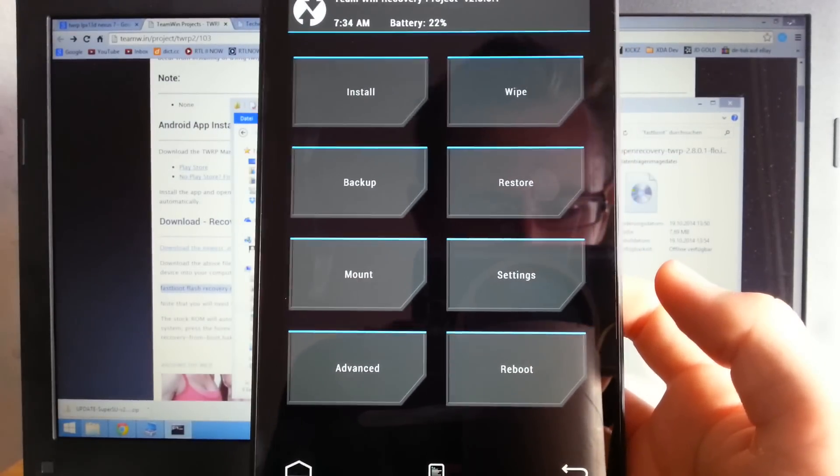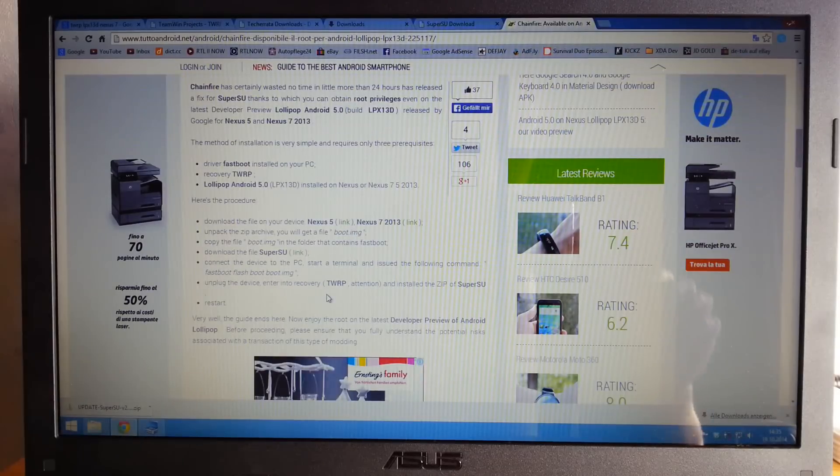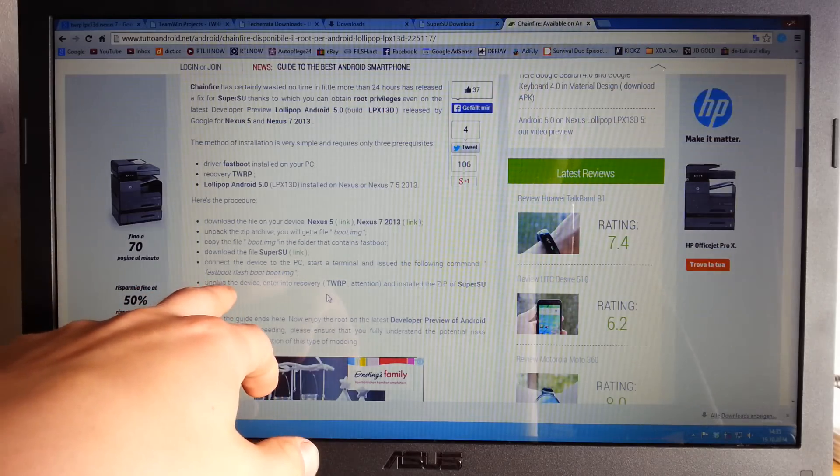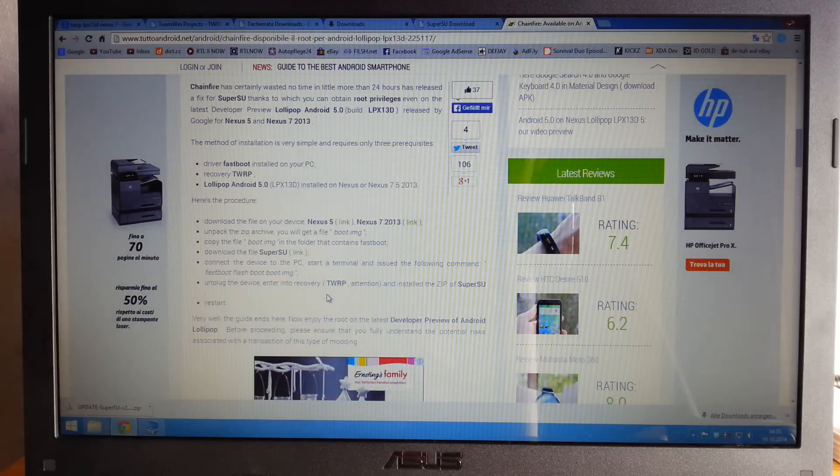Now proceed to the next step — go back to your instruction site at 222android.net (link in the description). We want to enter TWRP recovery once again and install the SuperSU zip.